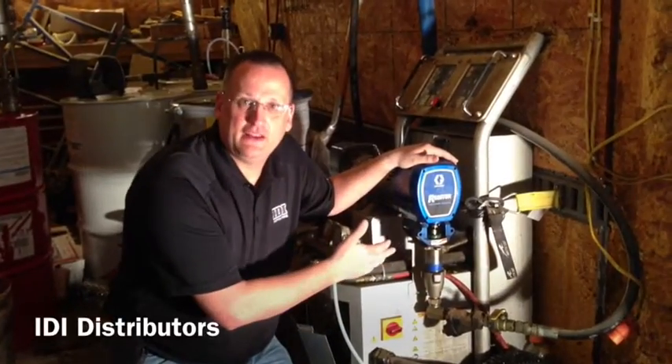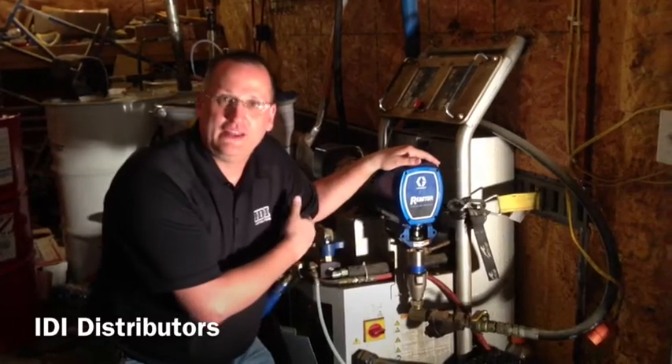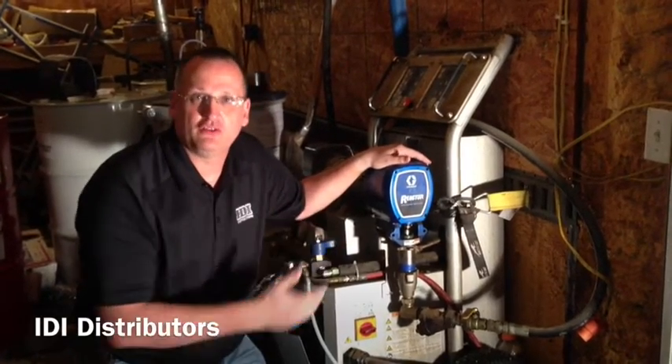We've got the B-side back together. We're going to go ahead and work on the A-side, take it apart, and replace all those same parts.